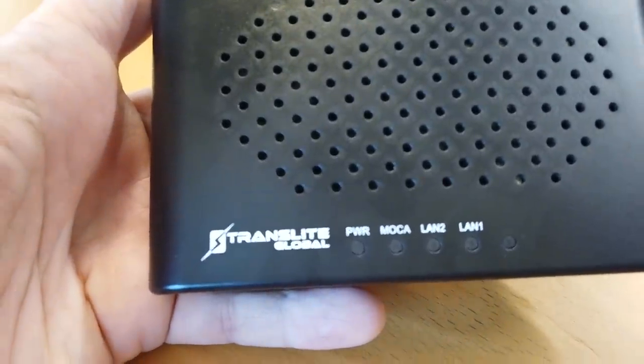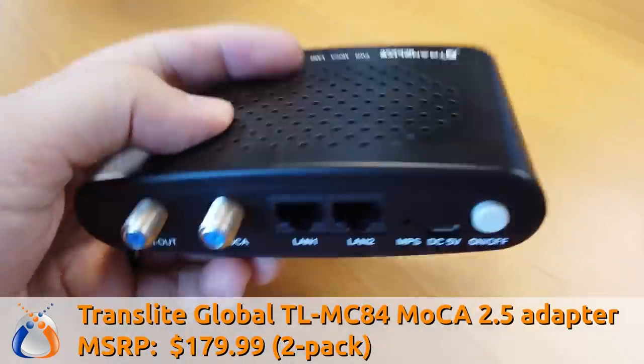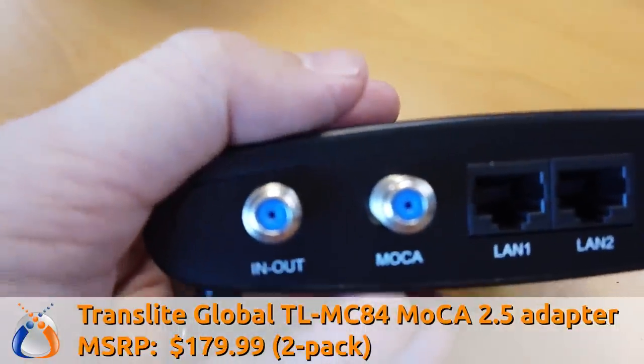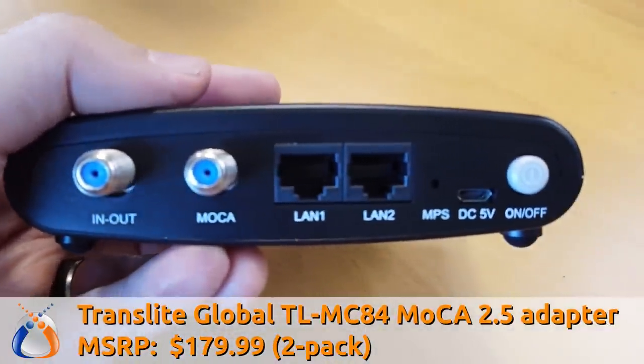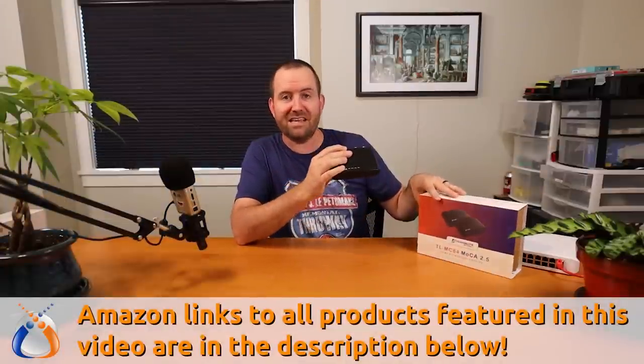If you look at this device here, this is the Translite Global TLMC84 MoCA 2.5 adapter. This comes in a two-pack — at least mine was a two-pack. It's $179 for two of these, and we're going to go ahead and set this up.